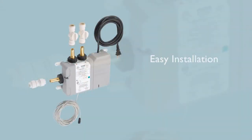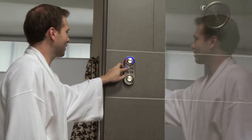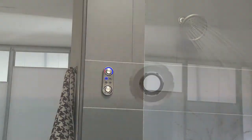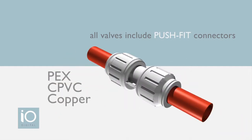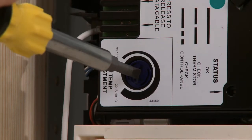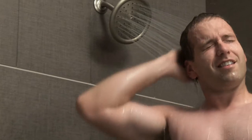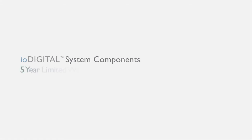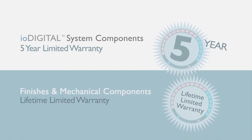To make installation easier, the innovative IO Digital valve can be located up to 30 feet from the bathroom. There are also fewer trim components to install, which saves you time and provides a clutter-free appearance. All IO Digital valves include push-fit connectors that are simple and quick to use with PEX, CPVC, or copper tubing. Adjusting the maximum temperature is easily done via a dial control instead of time-consuming calibration. IO Digital provides high flow rates to run all types of shower heads, and all system components are backed by a five-year limited warranty, with finishes and mechanical components featuring a lifetime limited warranty.